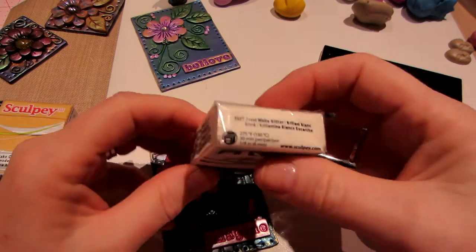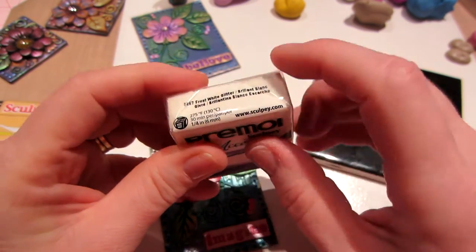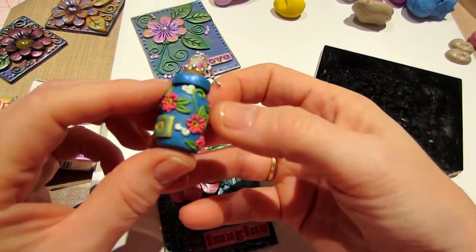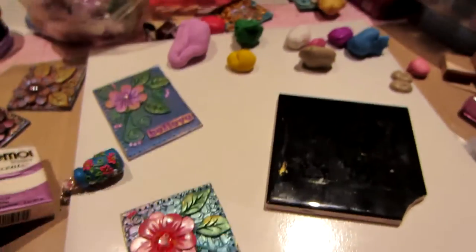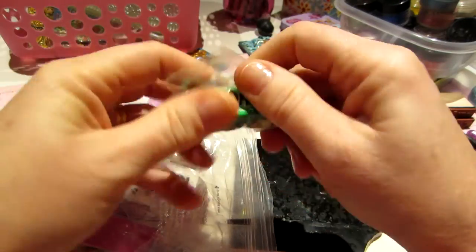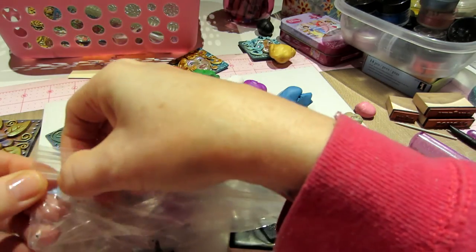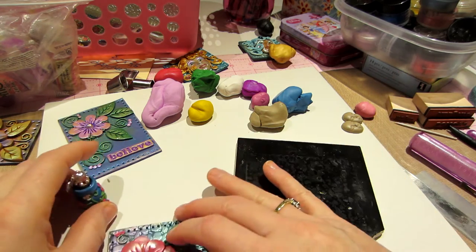The Primo is 30 minutes at 275°F per quarter inch — twice as long. For all these pieces I've done recently, I just put them in for 30 minutes and everything's been fine. I try to wrap opened packages back up in their paper and store them in a bag to keep the clay fresh. If I'm not sure whether a scrap is Primo or Sculpey, I just bake it for 30 minutes to be on the safe side — it's the same temperature either way.